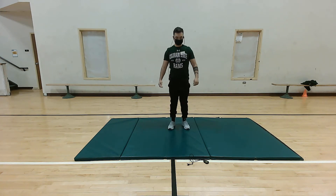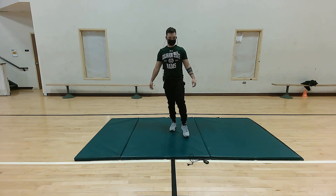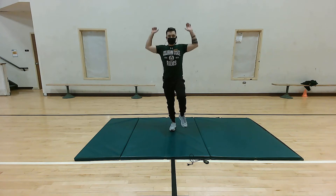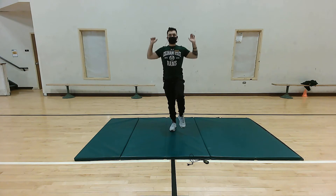Now we're gonna switch legs. Find that nice balance — if you need to put your foot down, that's okay. We're gonna incorporate shoulder press movement, five reps: five, four, three, two, and one. Perfect.